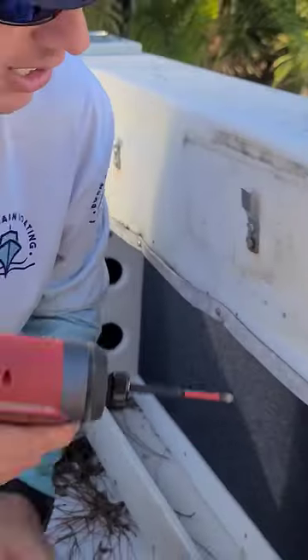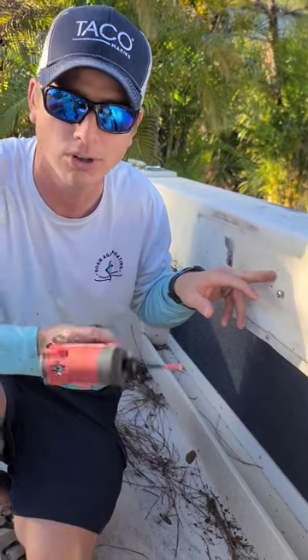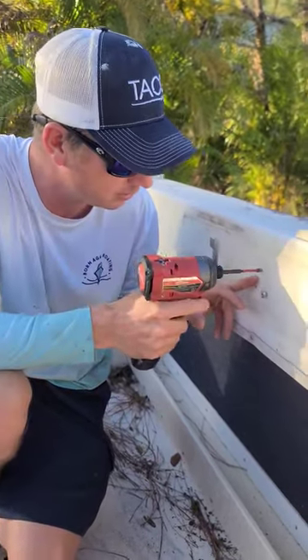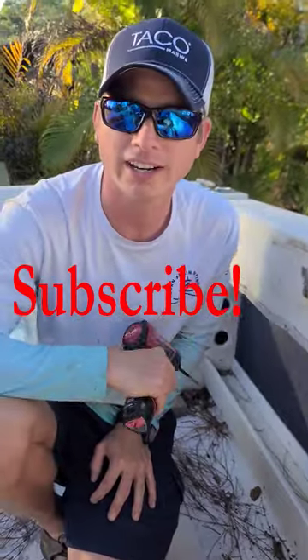And if you've got a small screw like this and you don't have a countersink that small, you can just use the tip of your Phillips. No cracks.